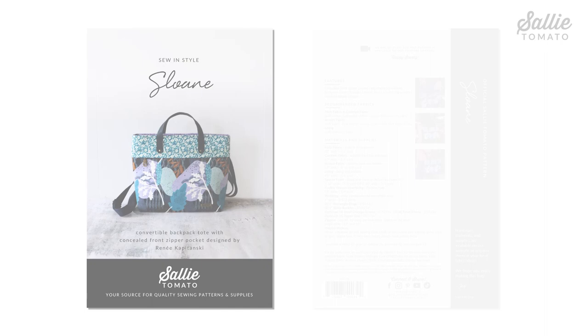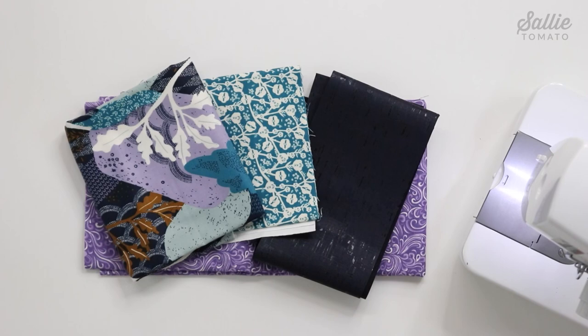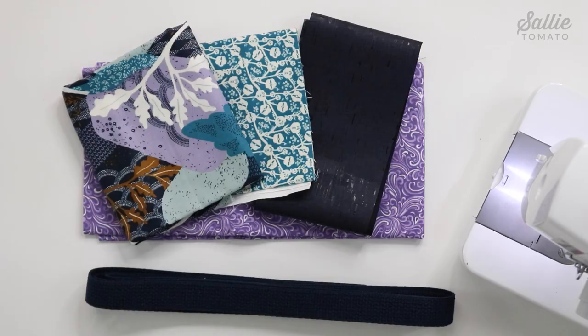Before beginning, review the recommended fabrics and helpful notions on the back of the pattern cover and also pattern corrections on our website for any updates. To create the Sloan backpack, you'll need a main fabric, contrast fabric, accent fabric, lining, sew and foam, fusible woven interfacing, one inch wide webbing, and two zippers.